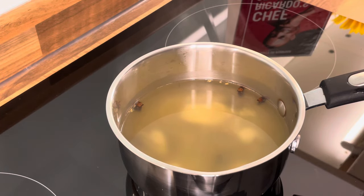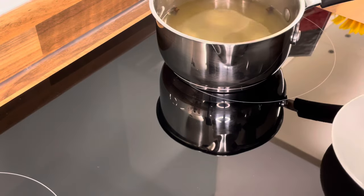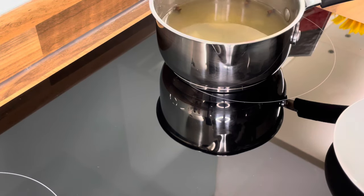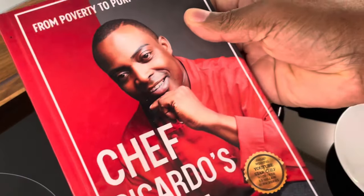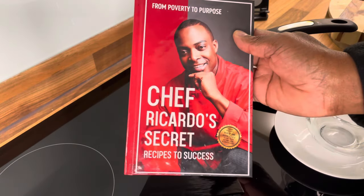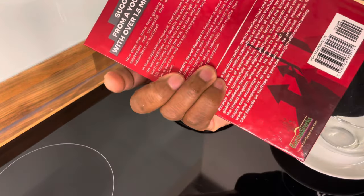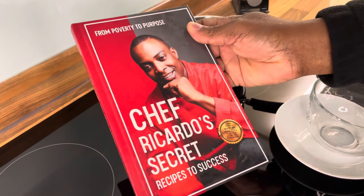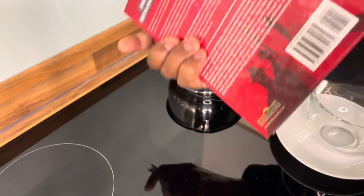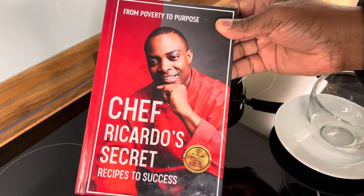You might see I repeat myself over this tea — there's a reason. Remember to get yourself a copy of my book, 'From Poverty to Purpose: Chef Ricardo's Secret Recipes to Success.' It's available on Amazon — go over to Amazon and grab yourself one. It is something totally good for you.